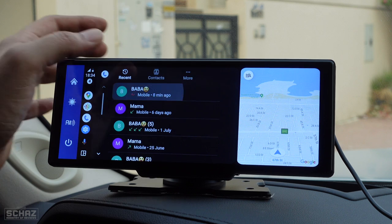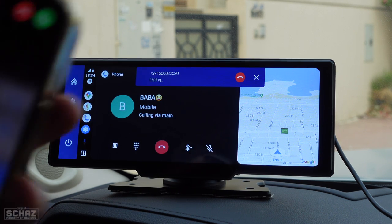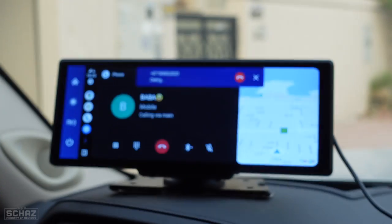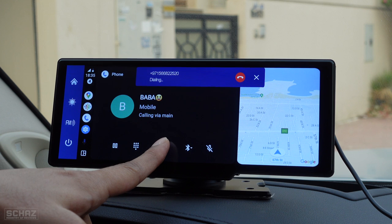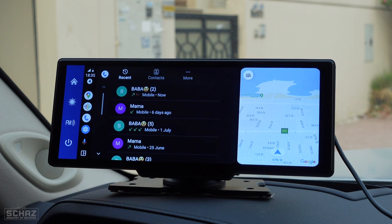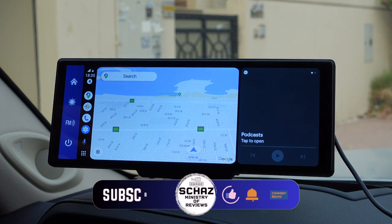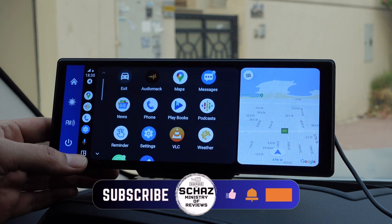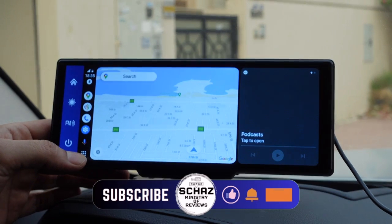We can also test calling from Android Auto. Calling my number — and the iPhone is receiving the call. Very simple connection, easy one-time plug-and-play setup. Once connected, you can use music, navigation, calls, calendar, and much more on both Android Auto and wireless CarPlay.